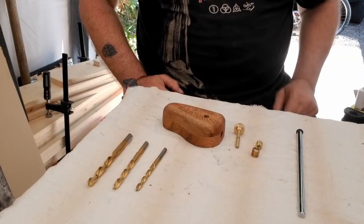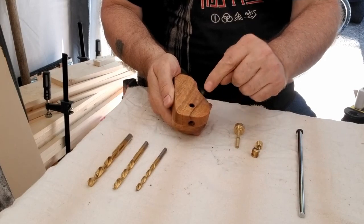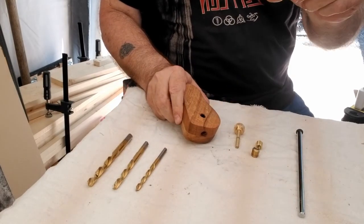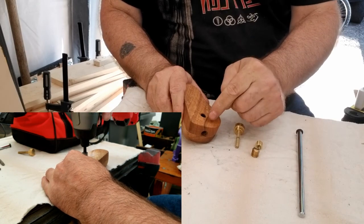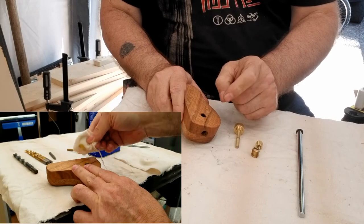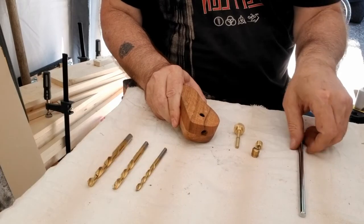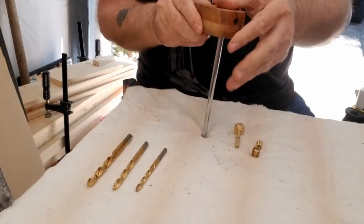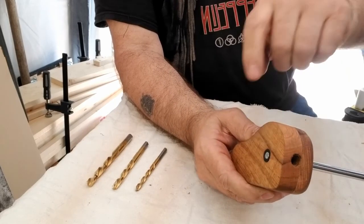So here they are. The first mistake I made was that I didn't countersink this hole, so I came back and countersunk it with a countersink bit, put a little boiled linseed oil and some wax on it, and fixed it up. Now the blade goes in flush and doesn't stick out.